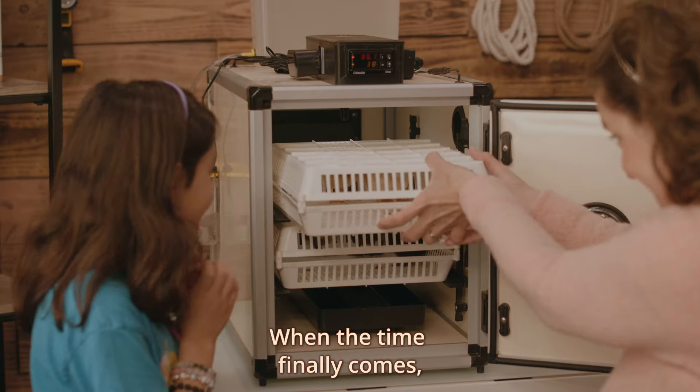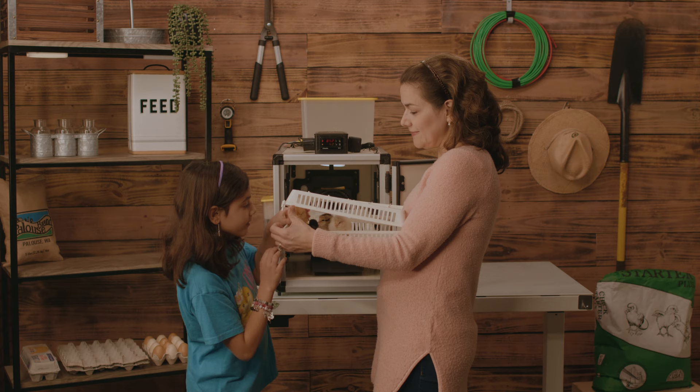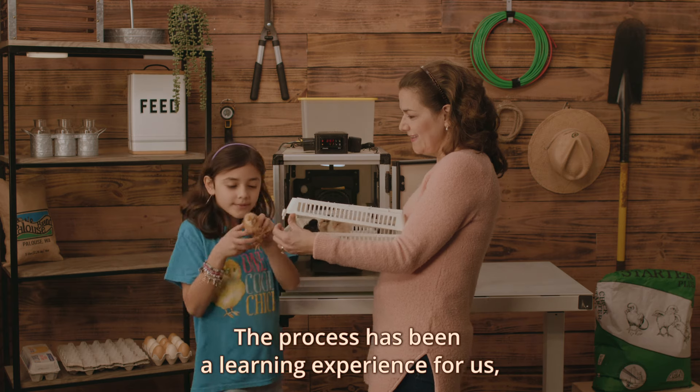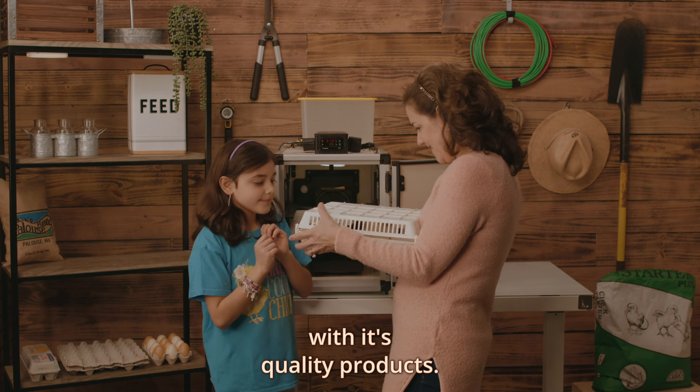When the time finally comes, everyone in our family is beyond excited about the new baby birds. The process has been a learning experience for us, and Hatching Time made this journey possible with its quality products.